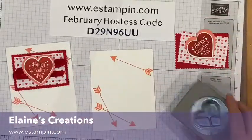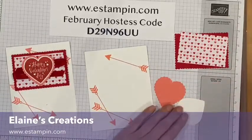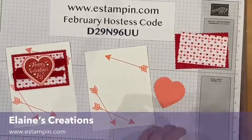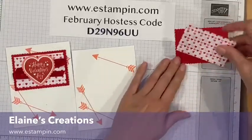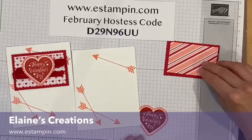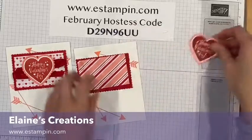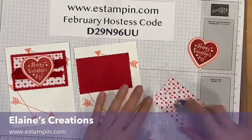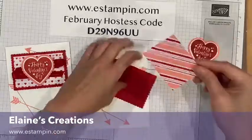Now let's put this together. I'm going to adhere this heart to the scalloped heart, and then adhere this fun 'From My Heart' paper. I'm going to be different on this one — I'm going to do this side. So we'll add this fun striped piece right here.